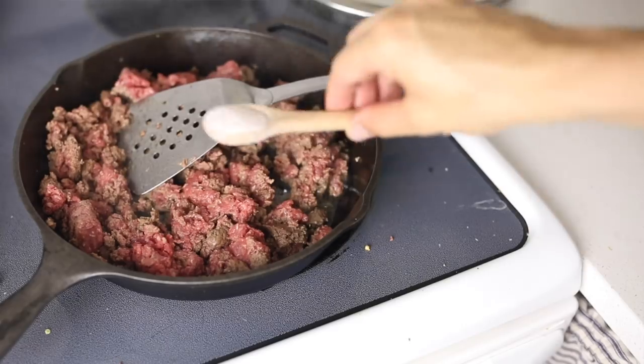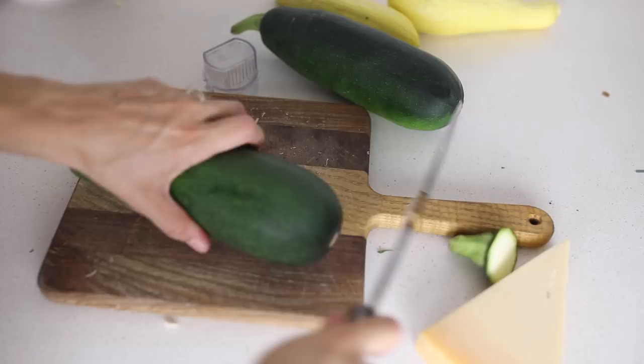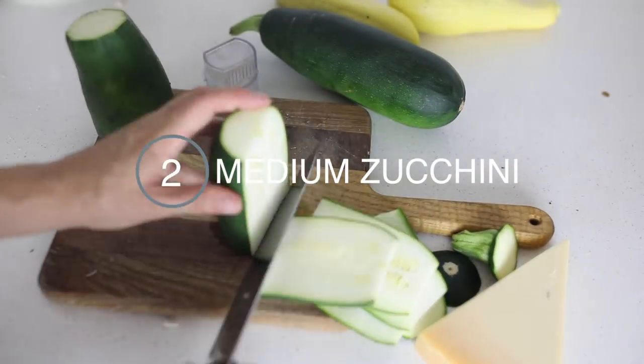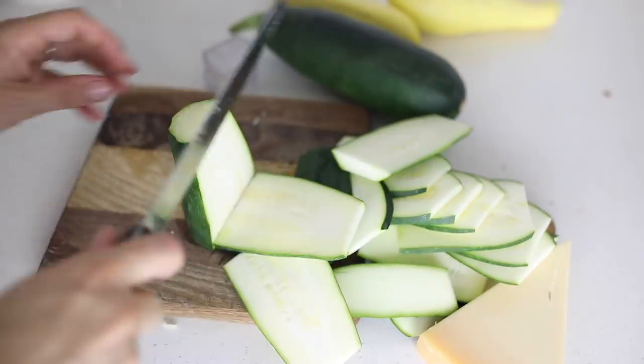I browned up two pounds of ground beef and then I sauteed up a whole onion and an eight ounce package of mushrooms. Then I cut my zucchini in about one quarter inch strips. You can also use yellow squash. My garden is kind of full of zucchini right now, so I'm trying to use it up, which is what inspired this recipe.